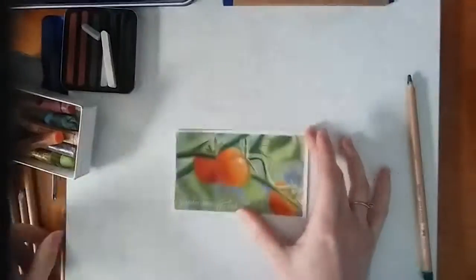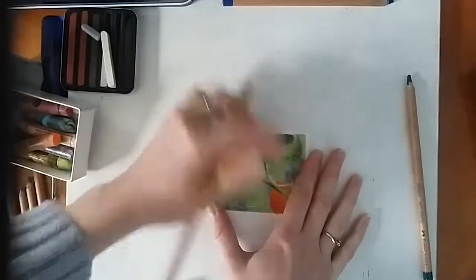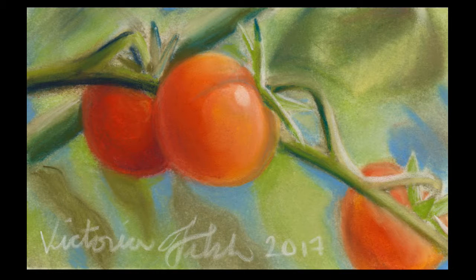After I had finished, I realized that the leaf in the corner stood out way too much, so I just smudged it out with my finger a little bit to push it more into the background. And that's it for this piece! I hope you enjoyed watching, and if you want to see more, be sure to subscribe to my channel! See you next time!